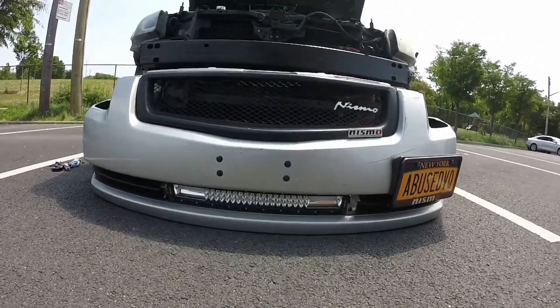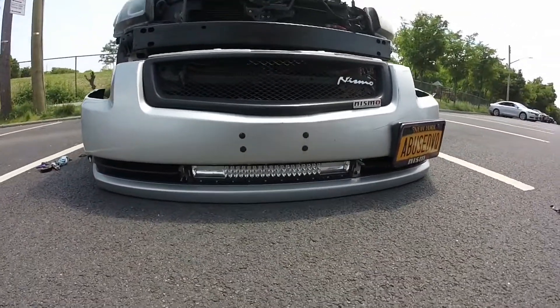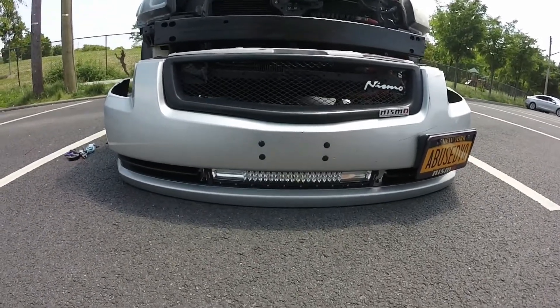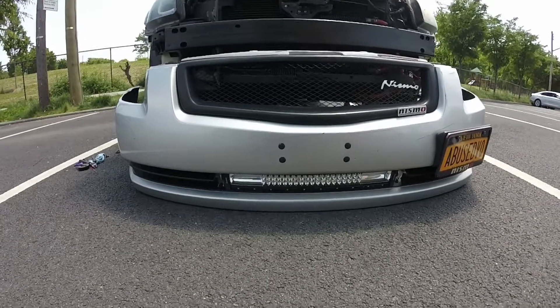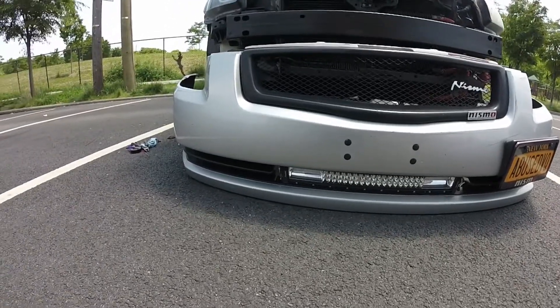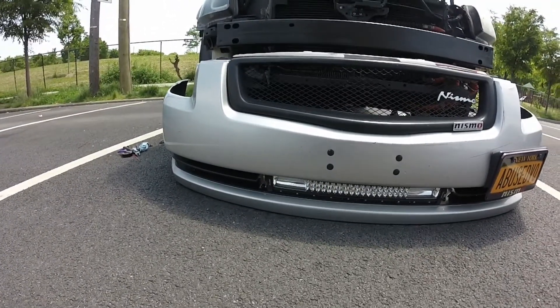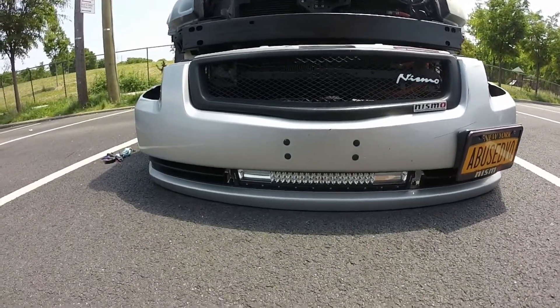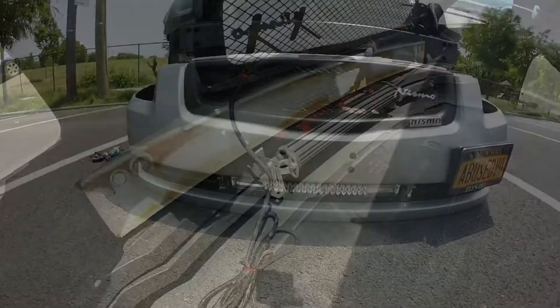So here's the light bar — just wanted to give y'all that right quick. What I'm going to do is pull the bumper out, and then let's get into how I set it up in the bumper and what I actually did as far as wiring and all that good stuff.